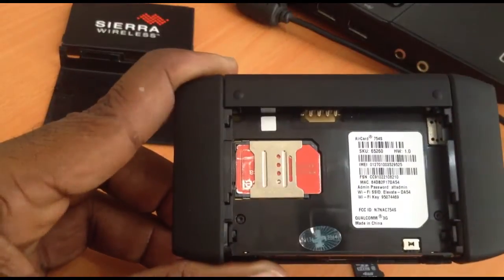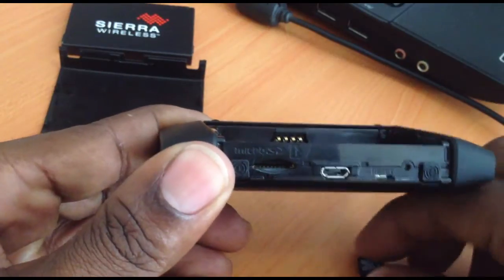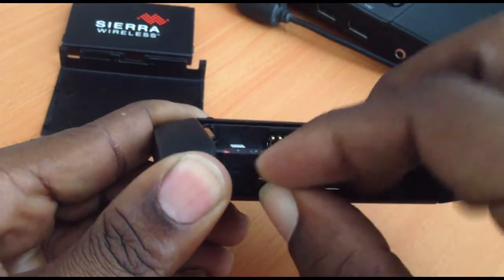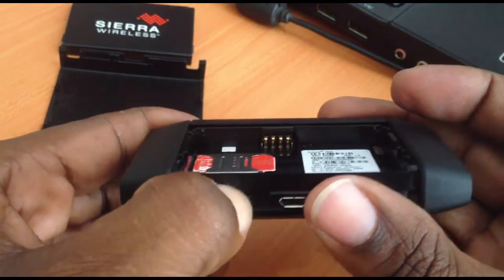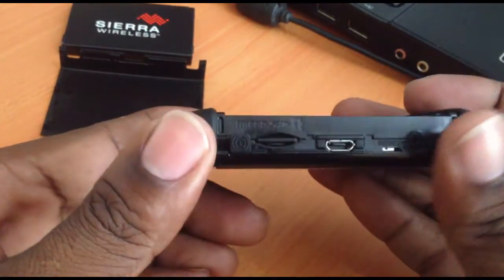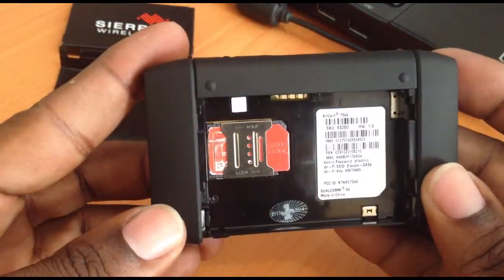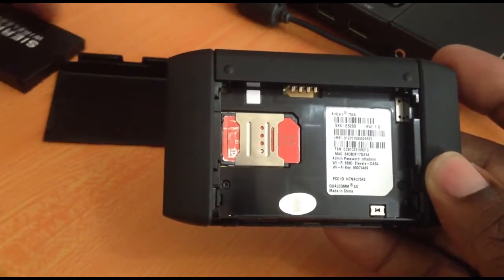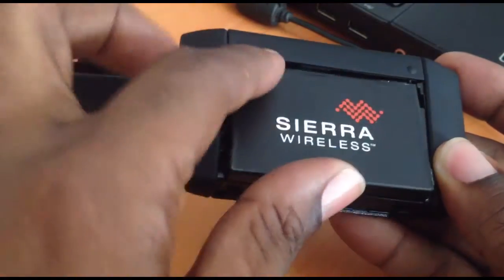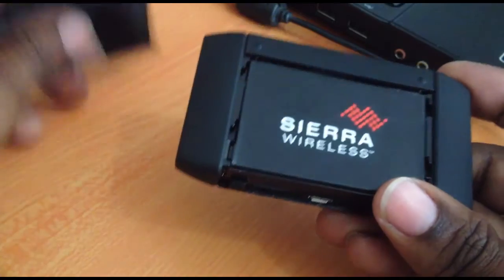First, we need a SIM card with an active plan. We then reinsert the battery. There's also a memory card — an SD card — it's not required at this time but I'll insert it nonetheless so you can see. By the way, the battery is 1800 milliamp-hours, so from it we can get five to seven hours of usage.